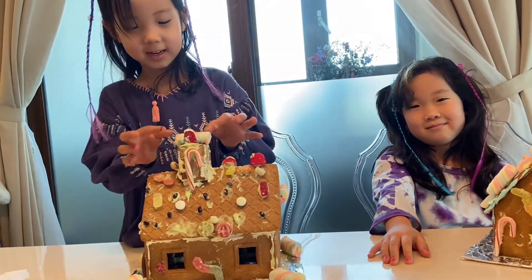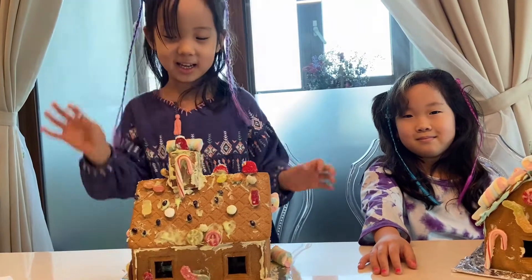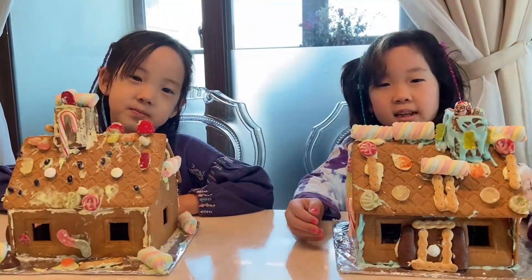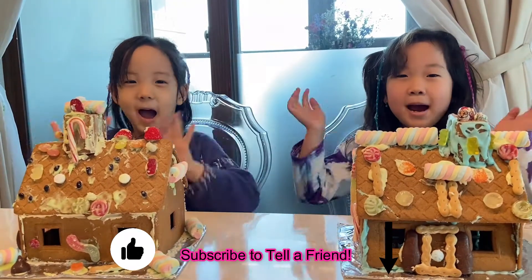And then I just put a marshmallow here and a cookie here because I thought it would look pretty again. And it smells like ginger. And Merry Christmas, everyone, and don't forget to subscribe to tell a friend. Bye!